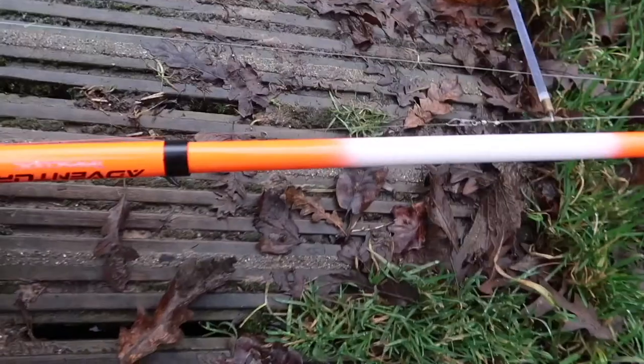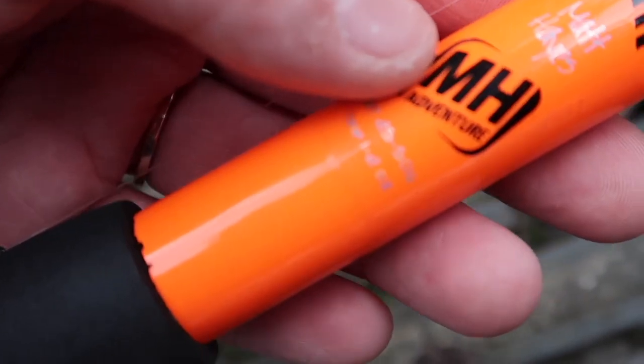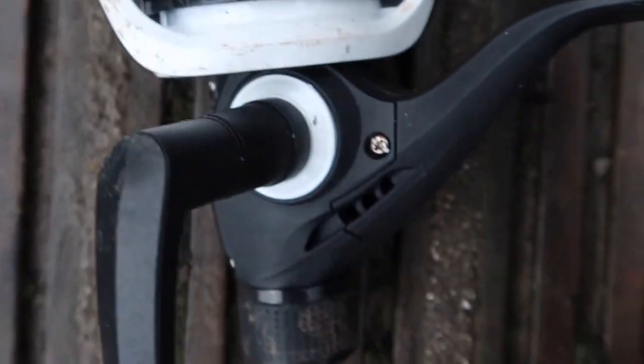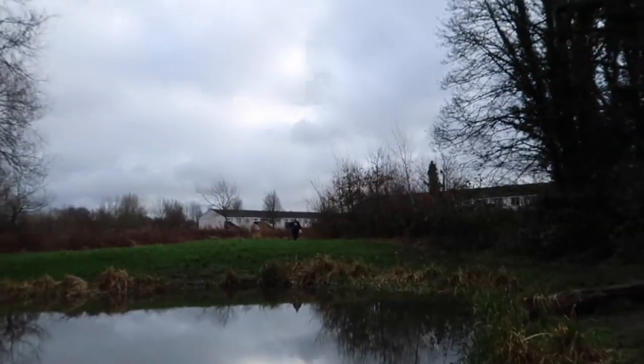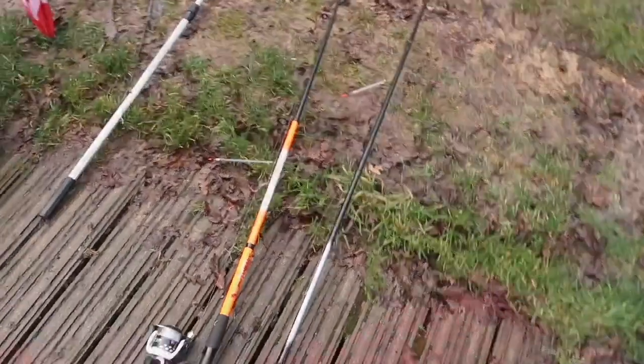Lou is using the Telescopic Adventure rod, also by Matt Hayes. There you go guys — 1-2oz rod, Telescopic Adventure. Both reels — Lou's got a bit of a bigger reel than me. Spinning reel, that's pretty much it. And here's Lou with the bait now. So yeah guys, that's our setup and those are the rods that we'll be using today.